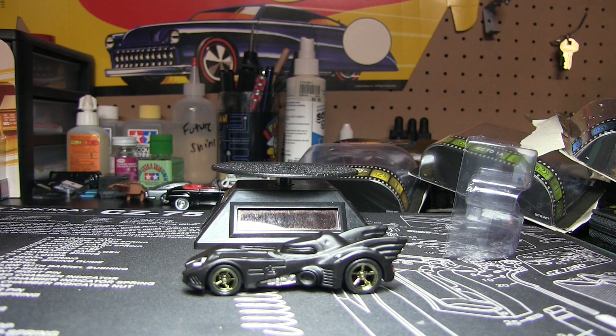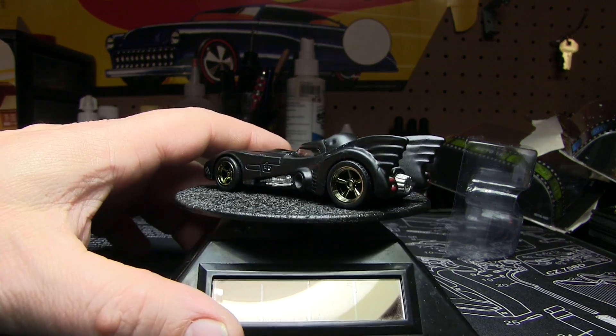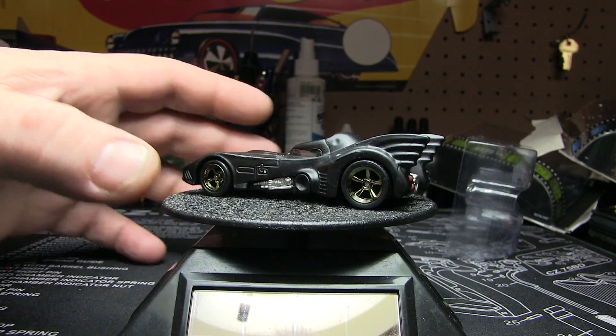Yeah, I'm definitely not going to give that to a 2-month-old. Let him wing that at me — he doesn't throw anything, but you never know. I bet you it would be pretty fast down on the Hot Wheels track, though, with all that weight.